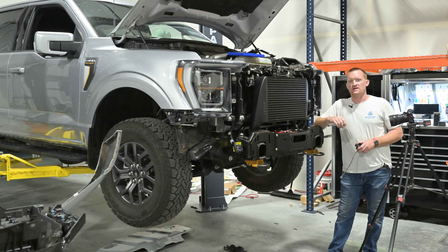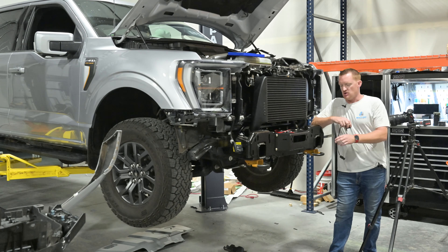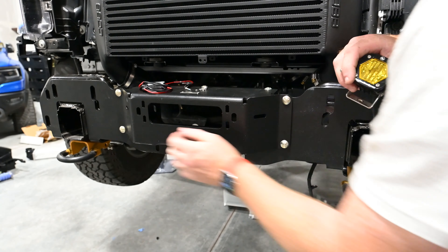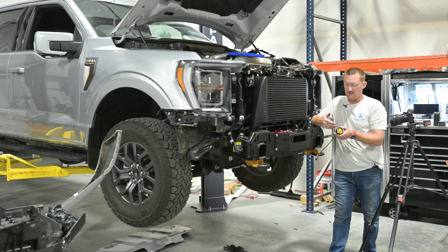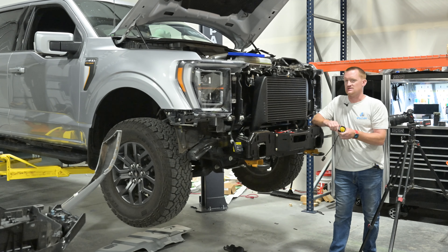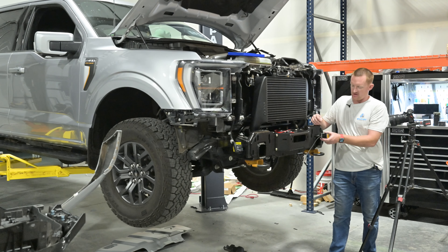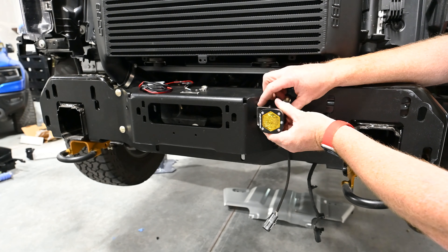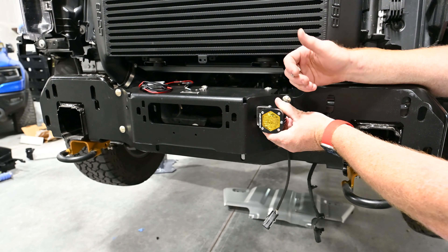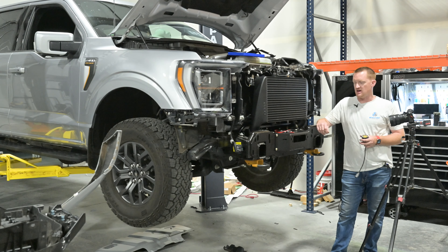One thing I forgot to mention when I was doing the video for the Raptor installation: the light mounts on this. There's a slot here on the side where you can take a Baja Designs S1 or S2 — not sure if the squadrons will fit, it kind of depends on the truck. It looks like the Tremor should fit but I can't guarantee that right now. These little S1s go right here and sit behind the plastic grille.